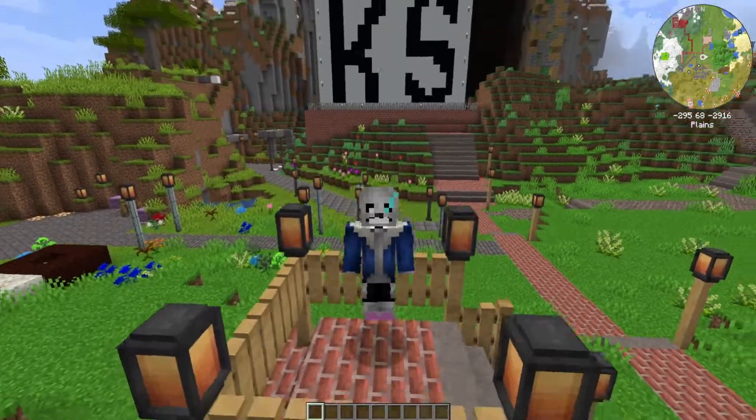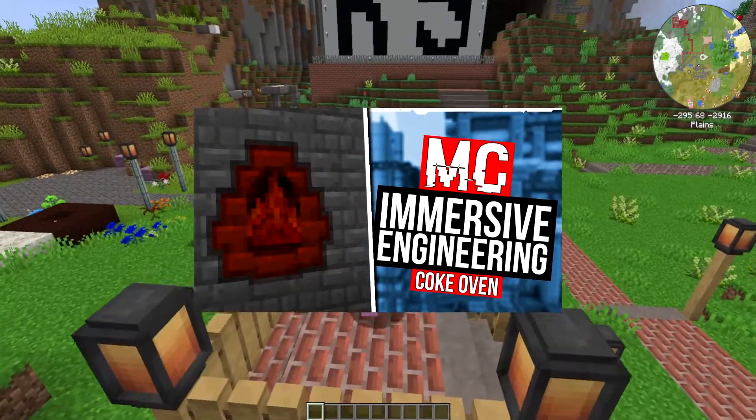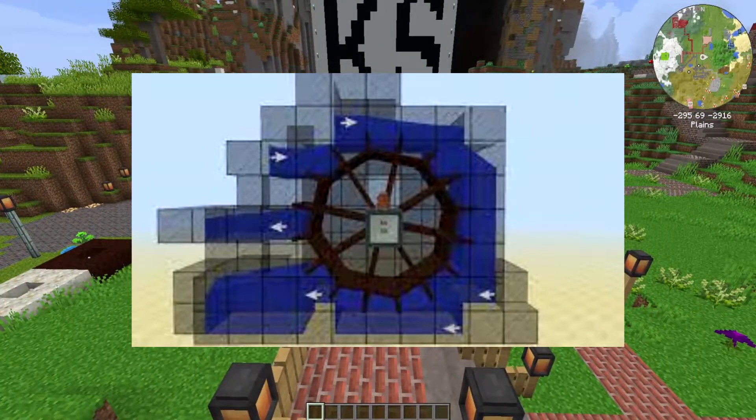Hello everyone, it's Dandy yet again with another modded Minecraft tutorial, and today we're going to follow up with the cold coke oven by creating something from Immersive Engineering called the water wheel, an early game power source that is very useful. Let's get into it.